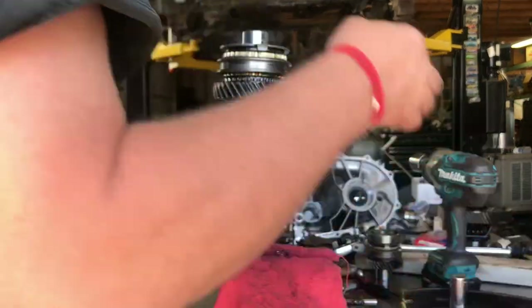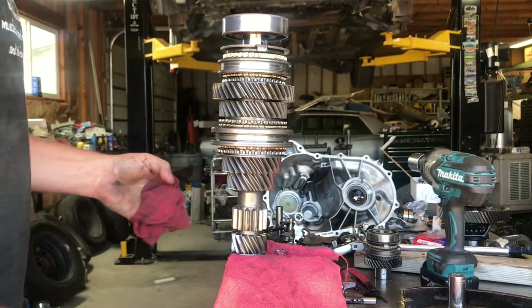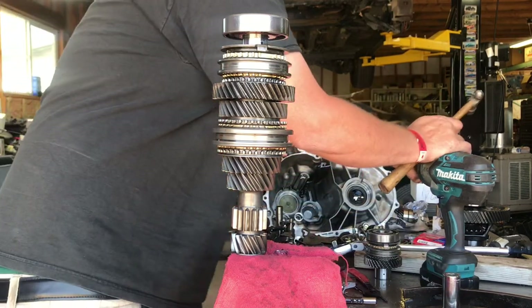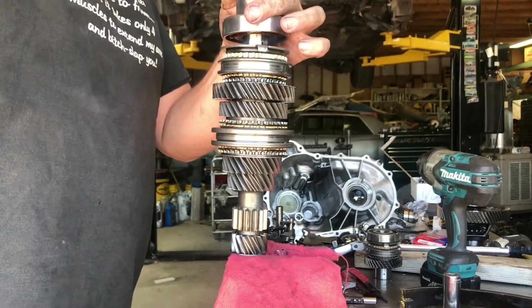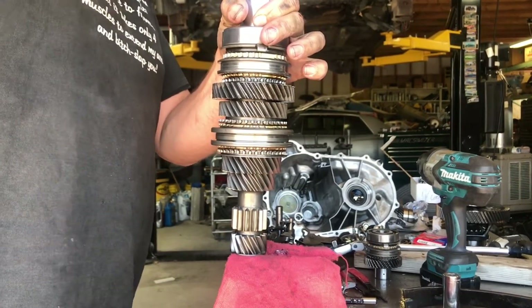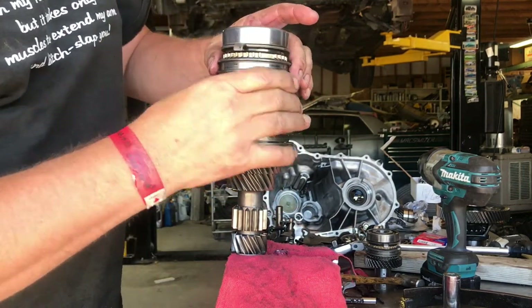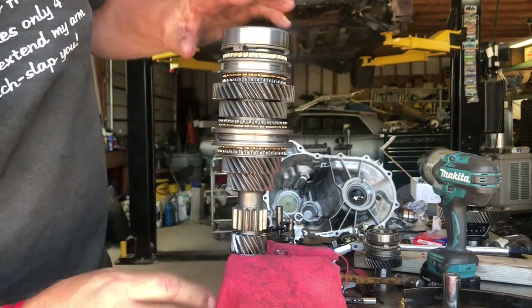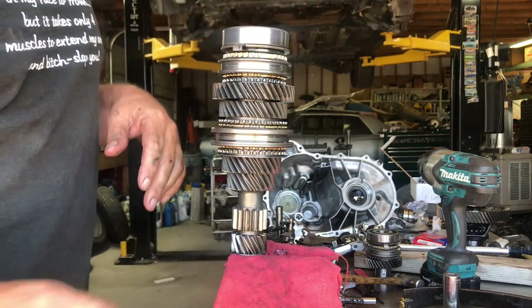Make sure those dog ears line up, and at that point we're ready to take our bearing and tap it into place lightly — socket and a small hammer. Not trying to damage anything. Pretty light fit — small hammer, there it goes, bottomed out. Give it a good shake — everything still spins free, nothing's having problems. At this point I'm pretty happy with this shaft; it's ready to go back in the transmission.